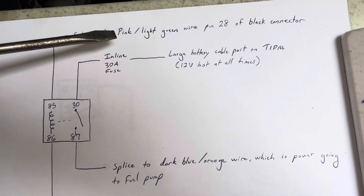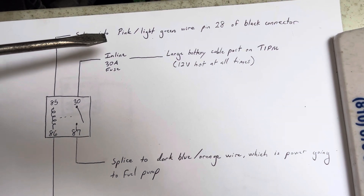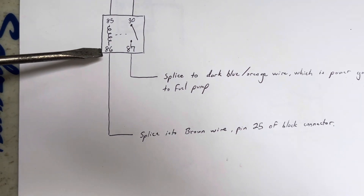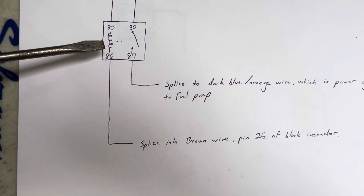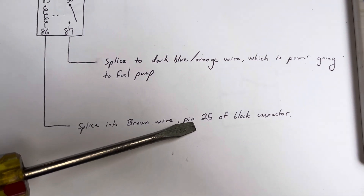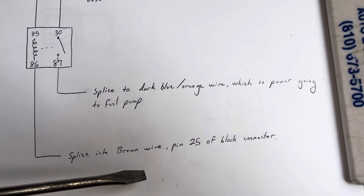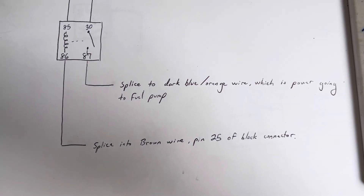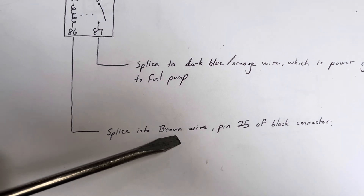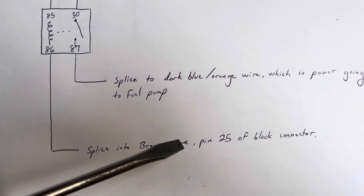That wire is also the signal from the ignition to the powertrain control module indicating the ignition is in the 'on' position, so it's very important you just splice into it. On pin 86 — the ground side of the control side — that splices into a brown wire at pin 25 of the black connector, underneath the TIPM. You can snip that brown wire close to the TIPM connector and splice into the portion that heads towards the body of the vehicle or firewall.